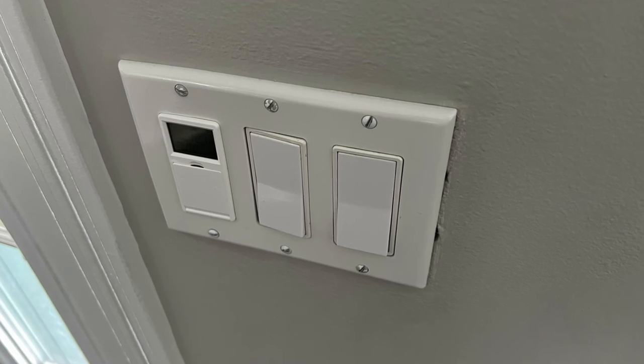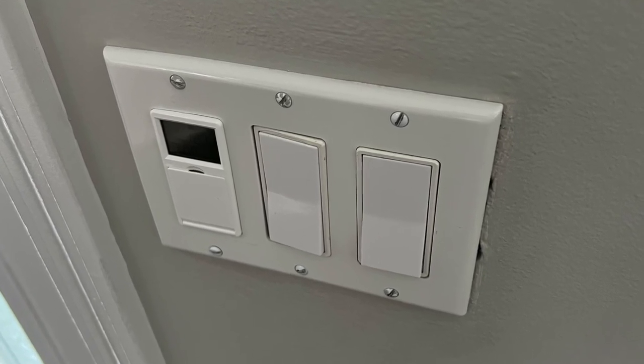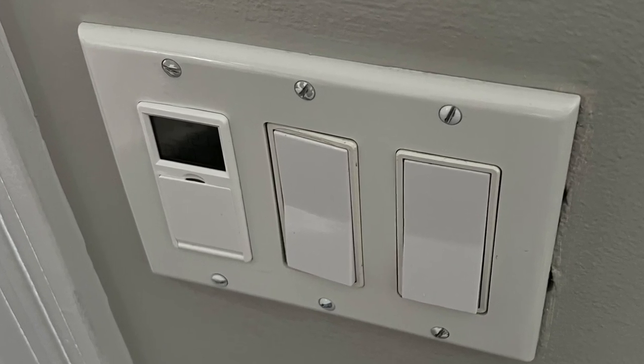Let me show you how easy it is to make these templates, and then at the end we'll jump back and show you how to correct a crooked light switch or a crooked outlet, which is a very classic issue that you can run into.